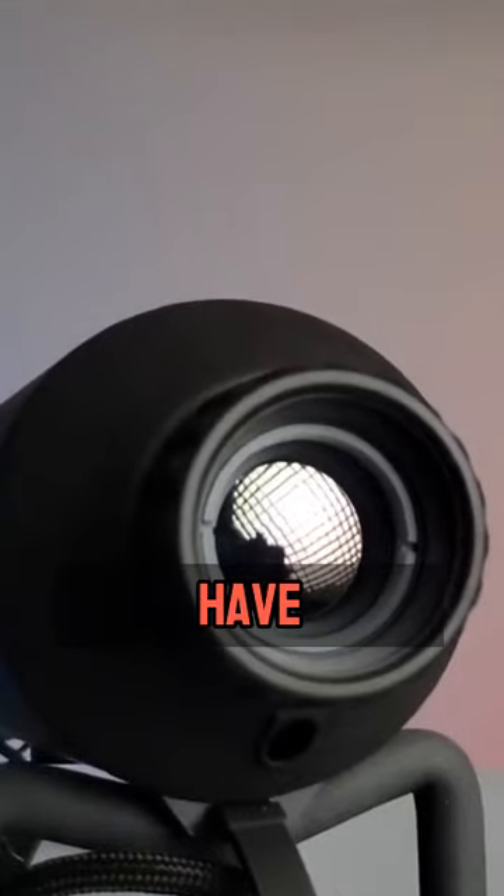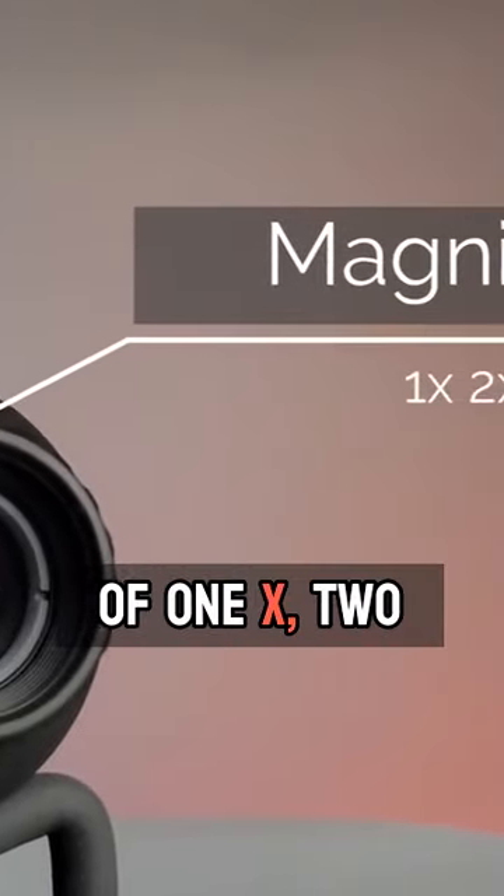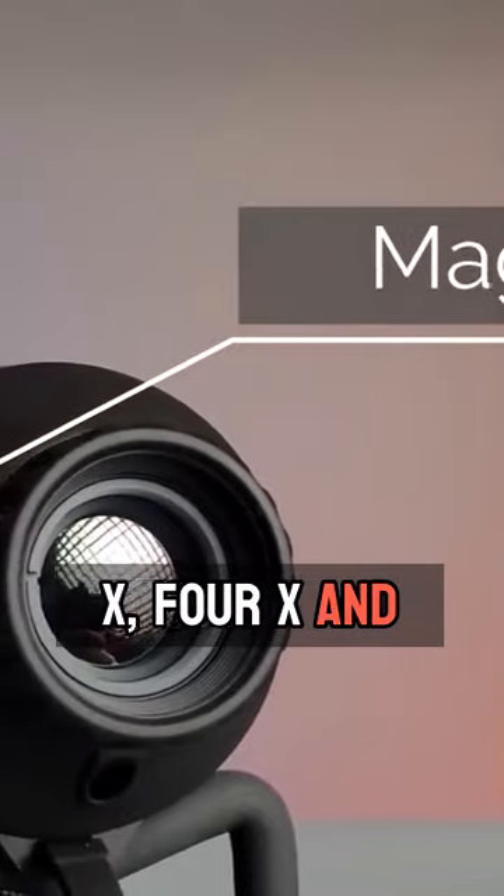This device does have magnification with a digital zoom of 1x, 2x, 4x, and 8x.